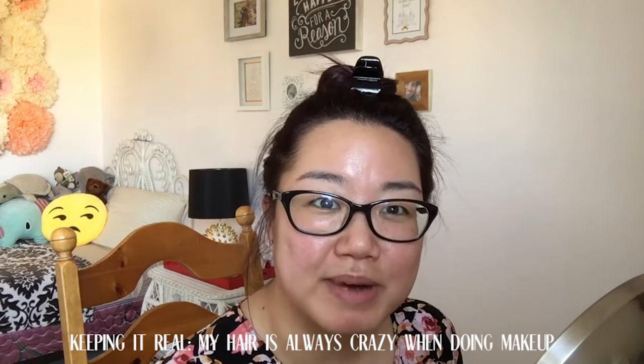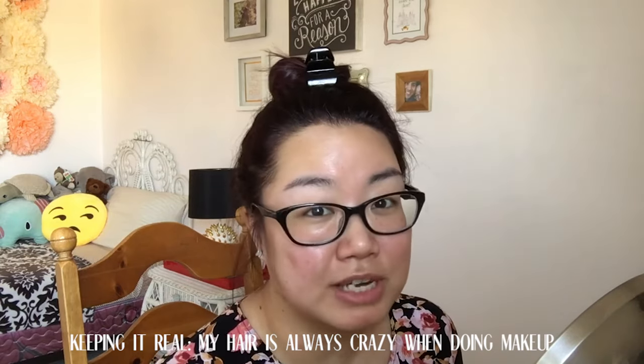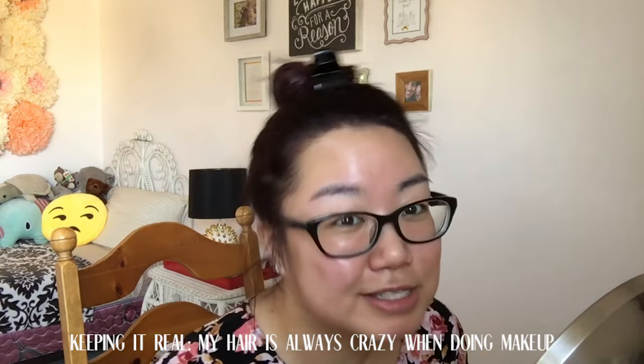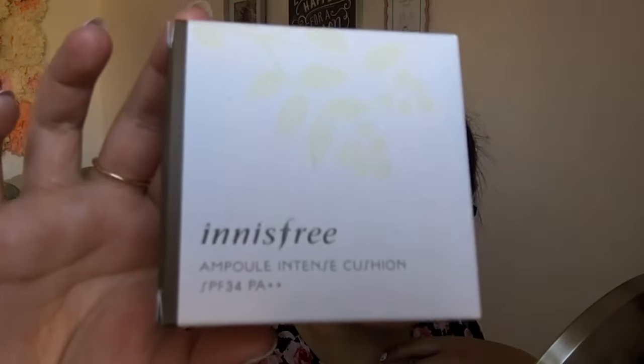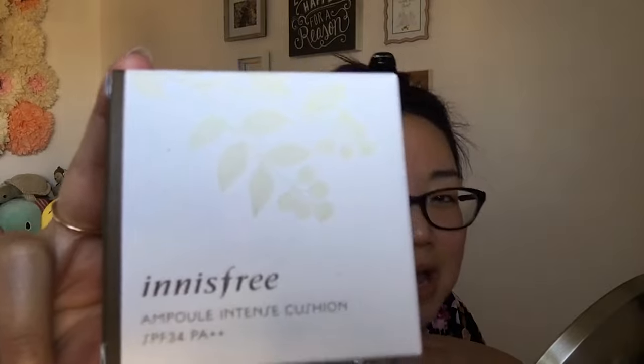Hi guys, welcome back to Bali Polish. My name is Leslie and today we're gonna do a first impressions video, which I haven't done before, so I'm pretty excited and kind of nervous. The foundation is the Innisfree Ampule Intense Cushion with SPF 34 PA++. I don't know what the PA++ thing means, but I hope it's something good because it's plus plus.